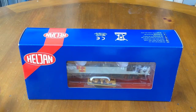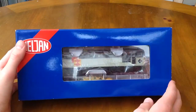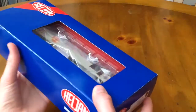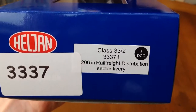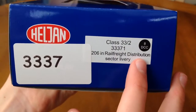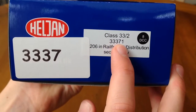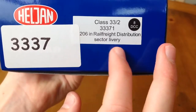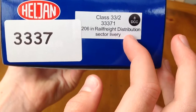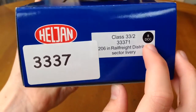So this is the box. It's a standard Heljan box with the ice packaging. On the side we can see it's a Class 33/2, the batch number is 33371, the loco number is 33206, and it's in the Rail Freight Distribution livery. It takes an 8-pin decoder to chip this.